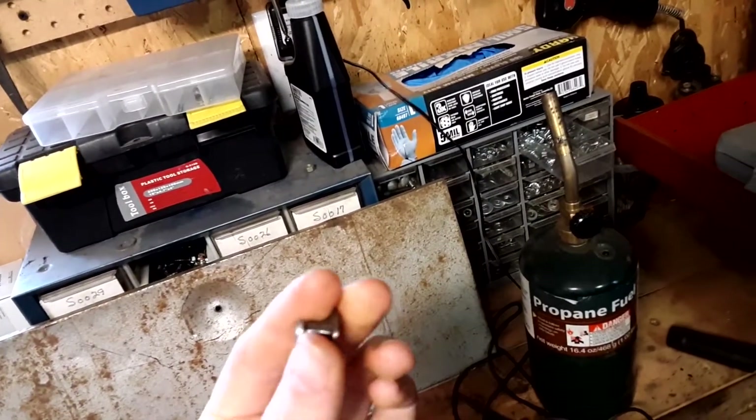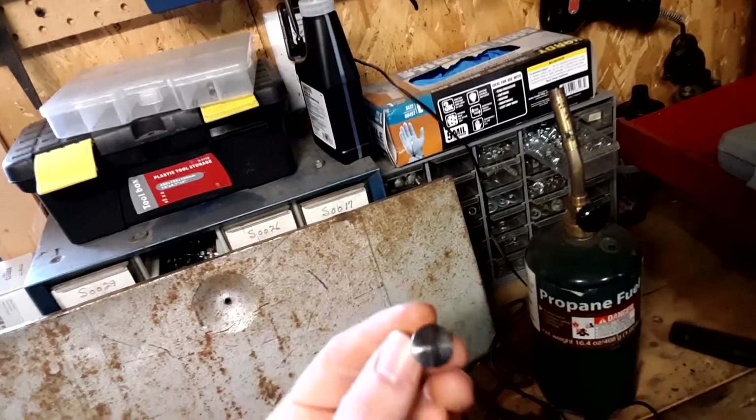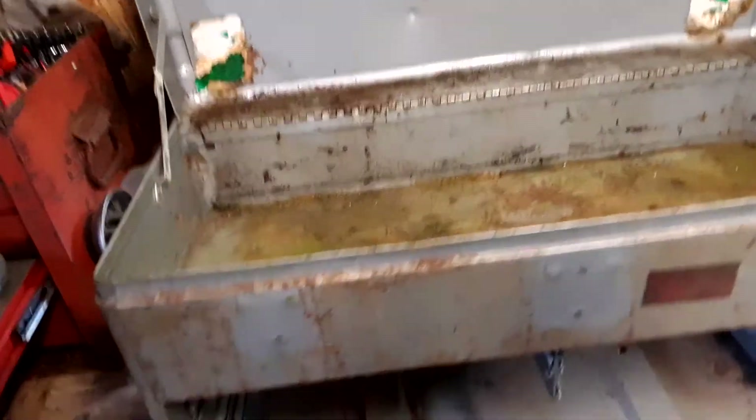I got my knob cleaned up and put clear coat on it. It's a little rough, a little pitted, but it looks good enough. Next I've got to try to get the grease and oil off of that hinge, and I'm not looking forward to that task.